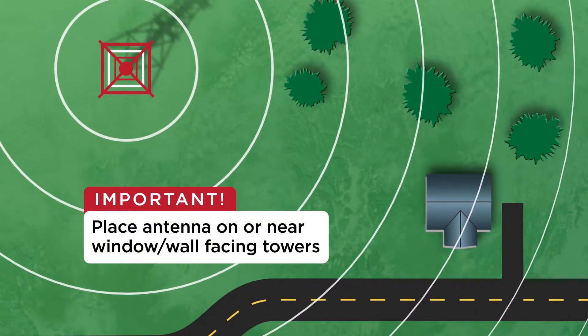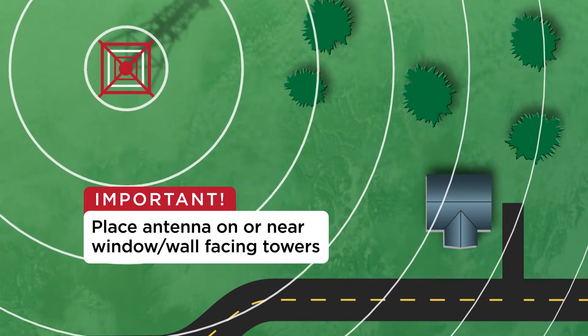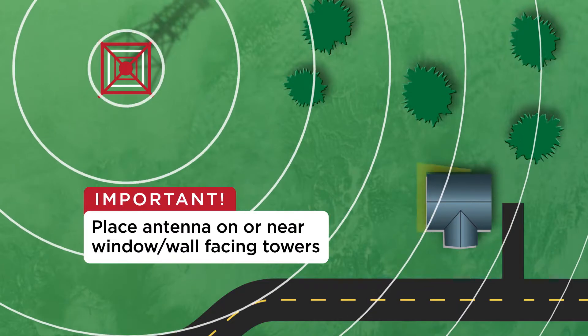Number one: always place the antenna on or near the window or wall that is facing the towers that broadcast the channels you watch most.